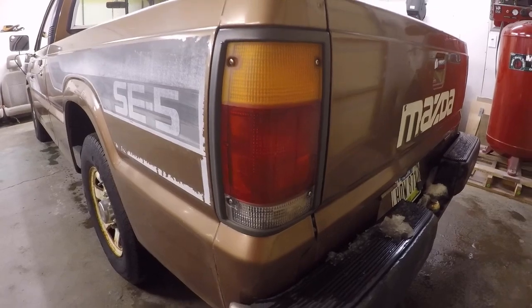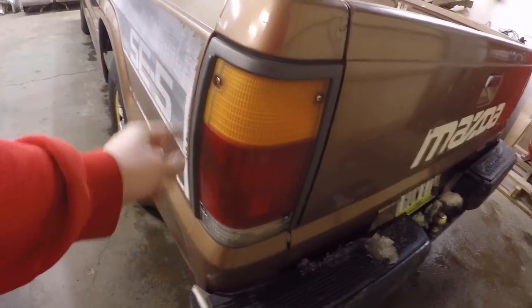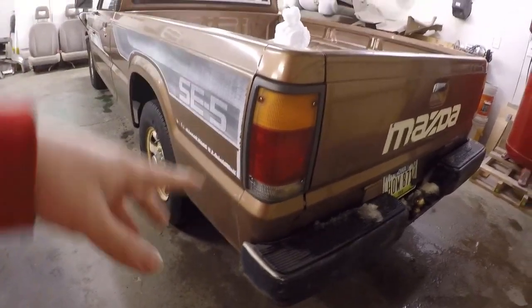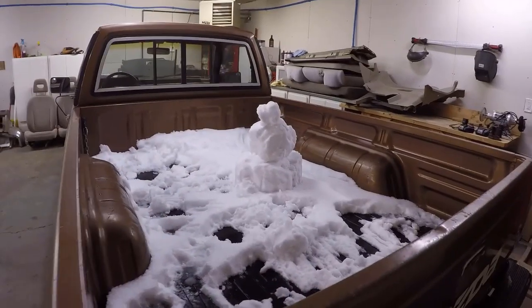Yeah, that's them with the amber. I think the clear is going to look a lot better. We'll probably end up respraying these trim pieces black just to bring them back - we'll do that in a separate video, so stay tuned for that.